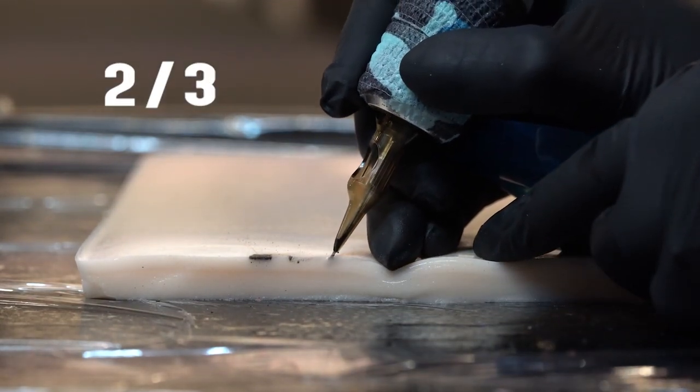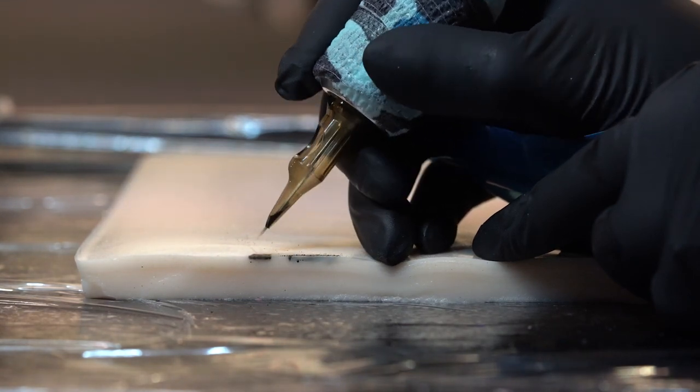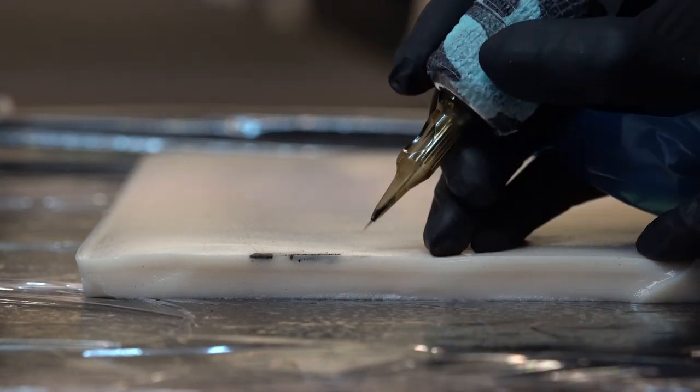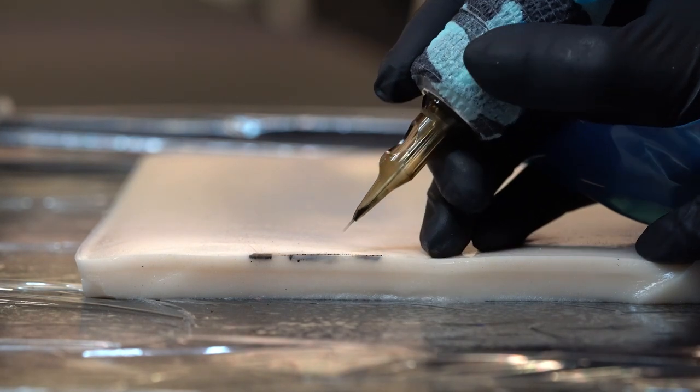It goes in slightly for about one to two millimeters, not deeper than that — so about two-thirds of the length of the needle that's sticking out from the cartridge. Don't go any deeper, this is all you need. With experience you will gauge how far into the skin the needle has to go — it will depend on the thickness of the skin on the area of the body, but on average around two millimeters is more than enough.